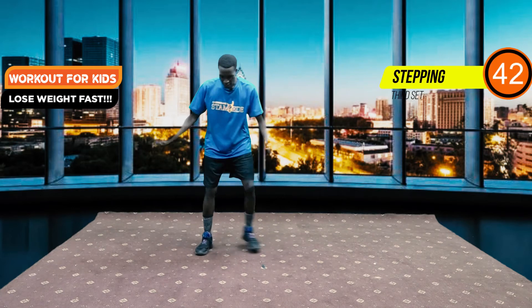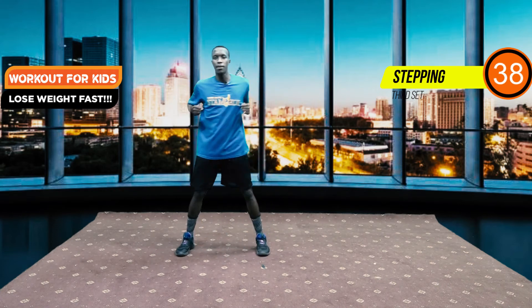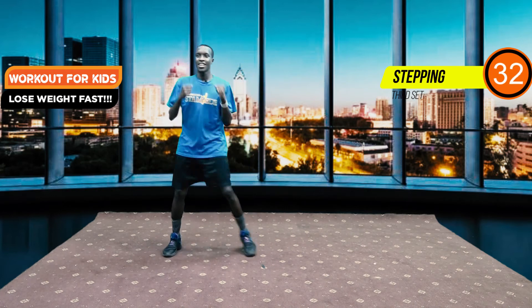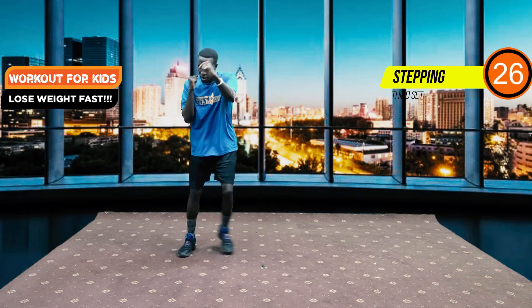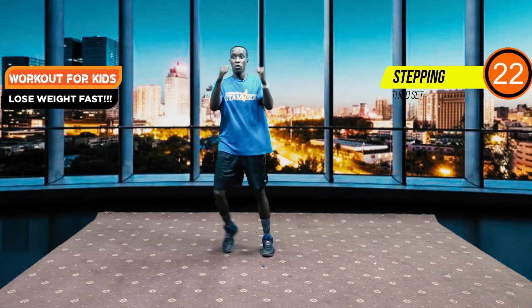There we go, we have our step ins. Now the arm movement is an arm movement of your choice — you can bring it up here, here, or here. For those who are interested in adding punches, bring it back up closer to your face, or both of them. Great — we have 15 seconds left.